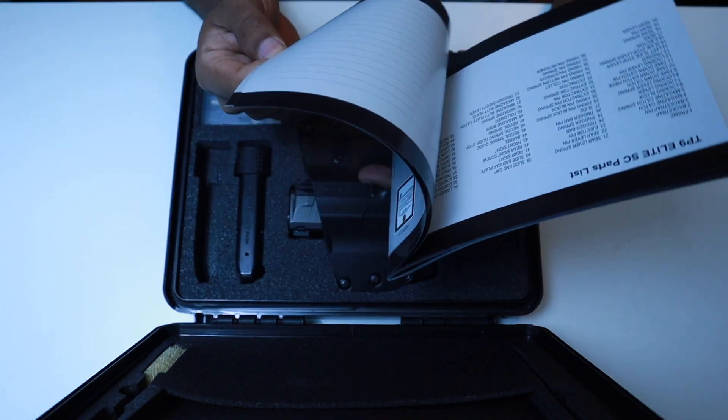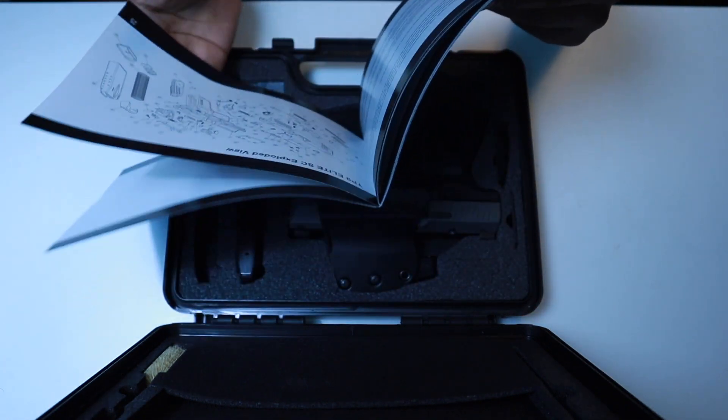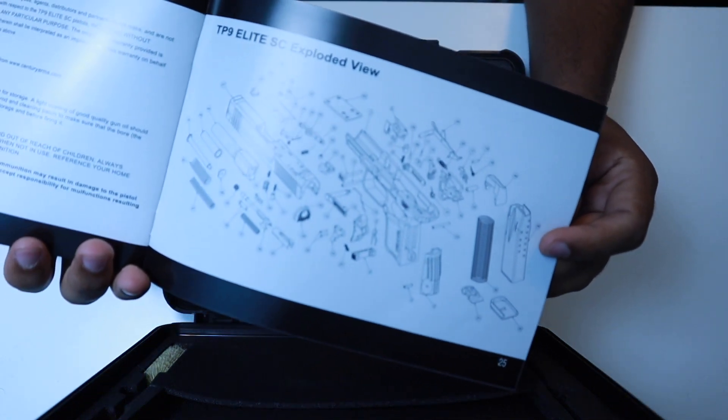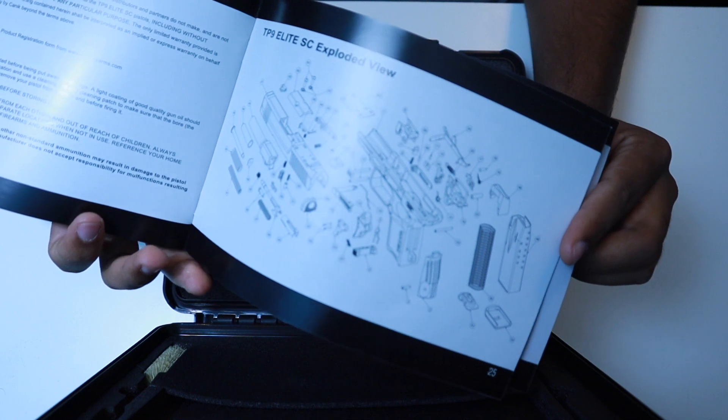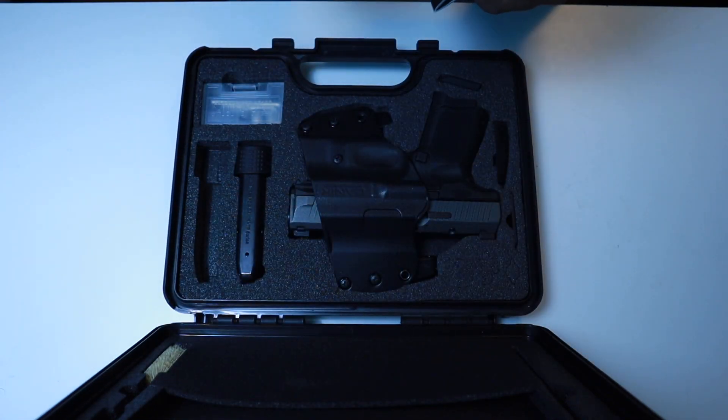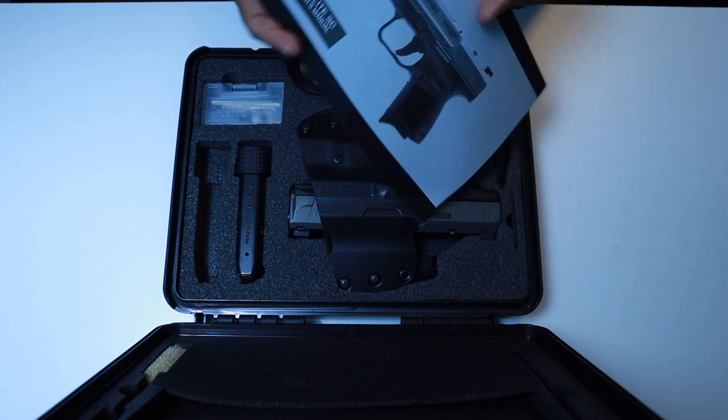It comes with your manual. Really the most useful thing in this manual is the second-to-last page where they do a breakdown of every single piece. That way if you need to order a new magazine catch, magazine release, or barrel, you have that reference. There's also a place for notes, which is pretty good.